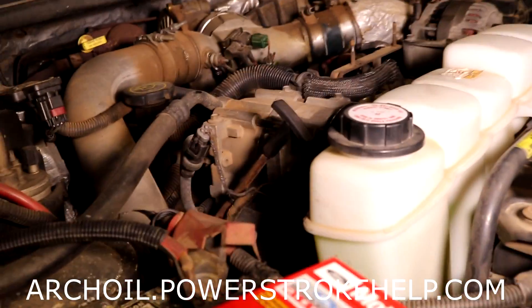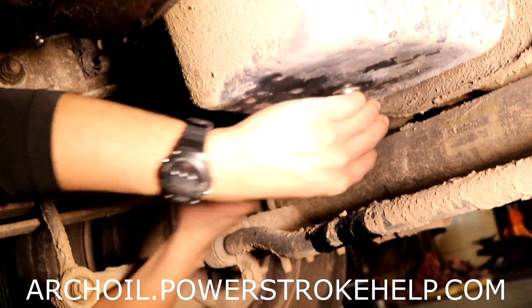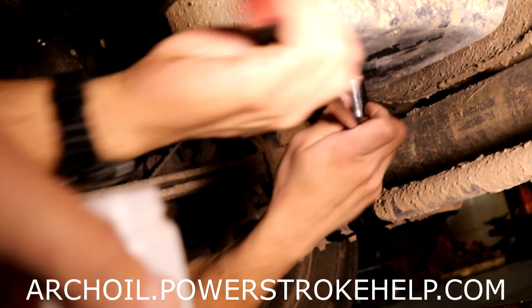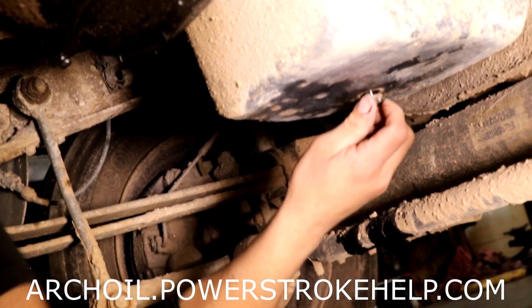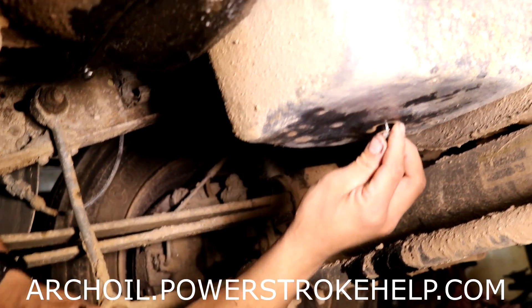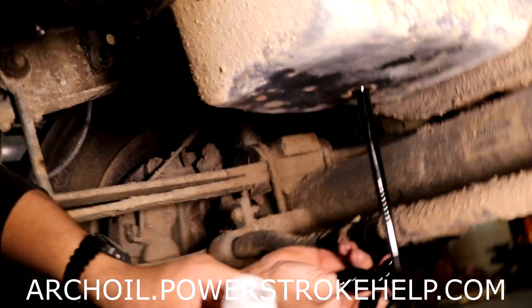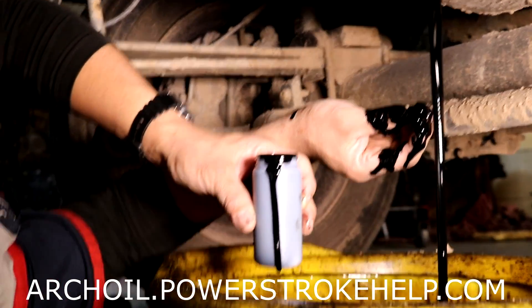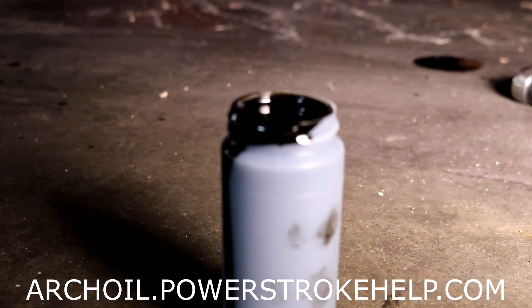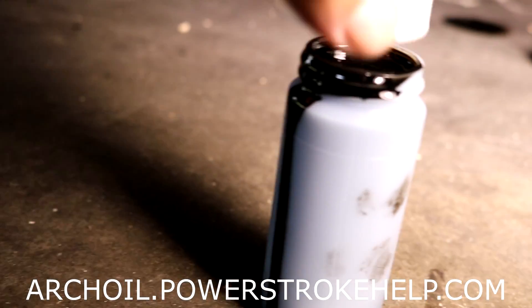So we're going to change the oil on this 7.3 and this is really, really simple. As you pull the drain plug, after you've warmed up the truck, you just stick the bottle underneath the oil stream and get a sample. It's just that simple. That's it. And now you've got your oil sample. Put the lid on it.